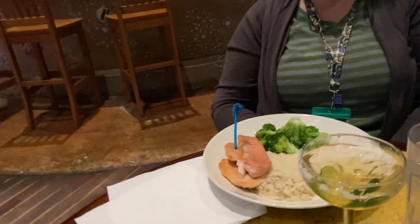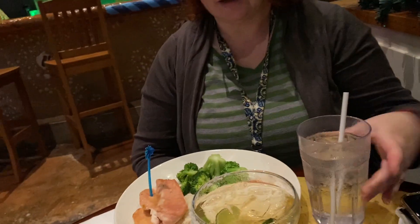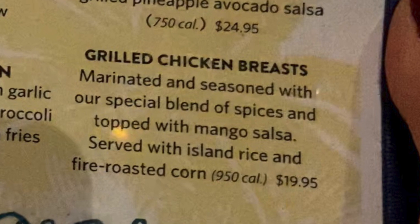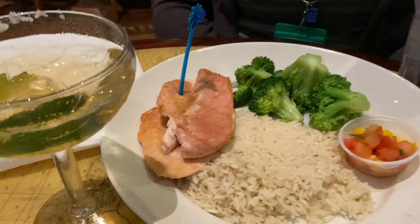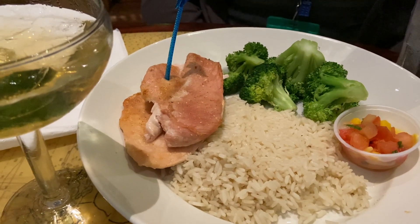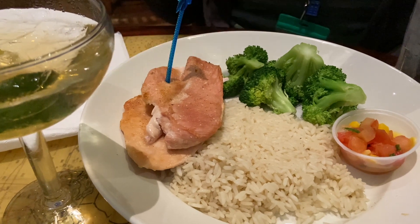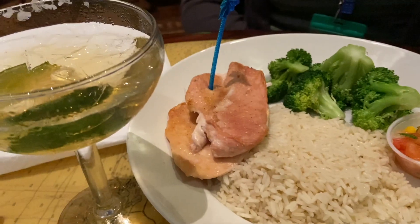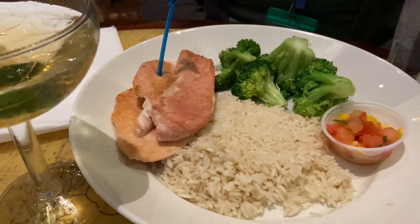They gave me mashed potatoes because they said the fries were cooked in the same fryer as the shrimp. She ordered something that was supposed to have a sauce on it. The rice was supposed to have something on it, and it's very plain. The chicken was supposed to have something on it too — and that's a chicken breast, and it looks very plain.